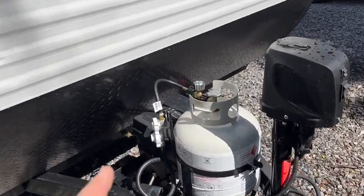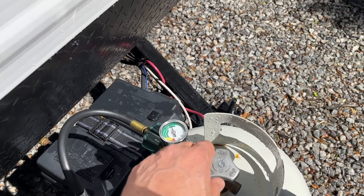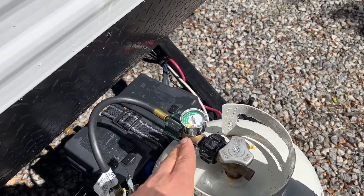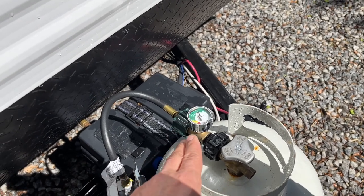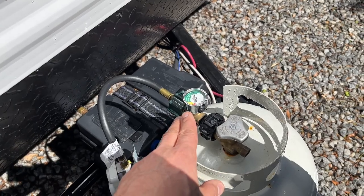When you arrive, the gas will be off. We have a meter on here so all you're going to do is turn it to open so that you get gas. The reason you need gas inside the camper is for your water heater, your stove, as well as the actual heater if you get a chilly night.